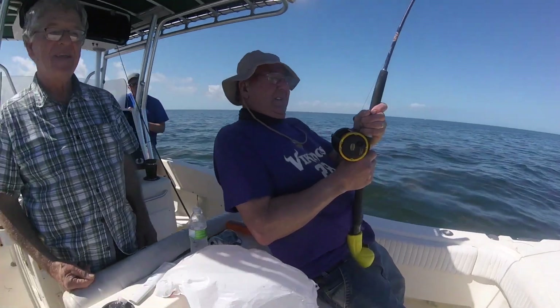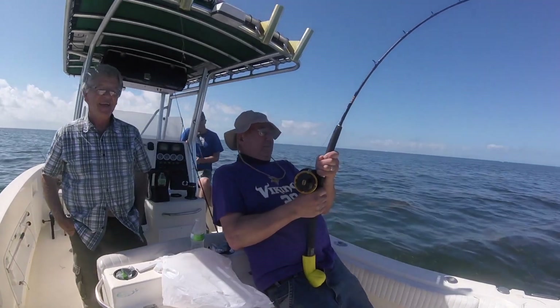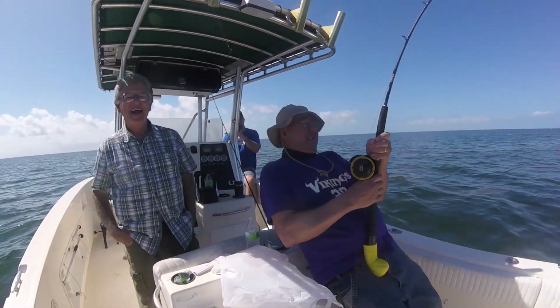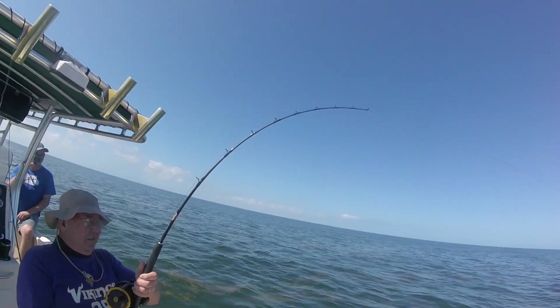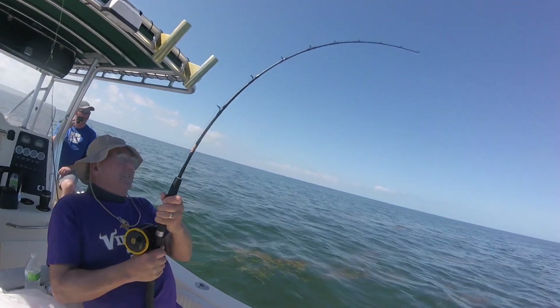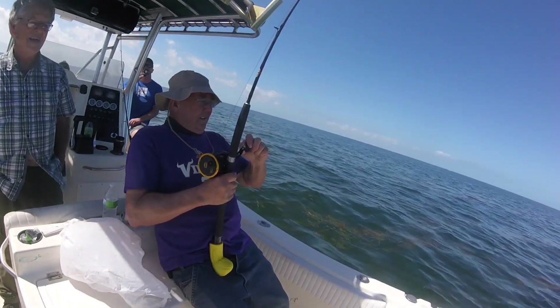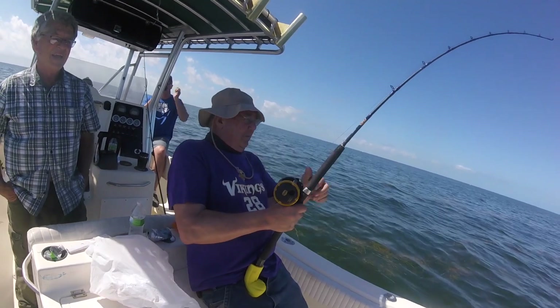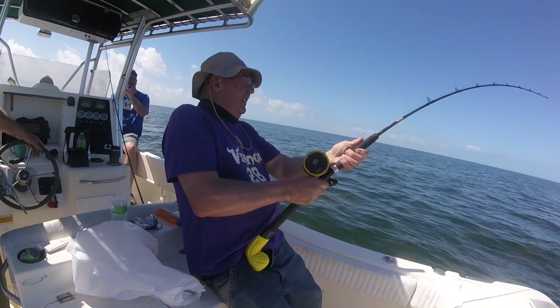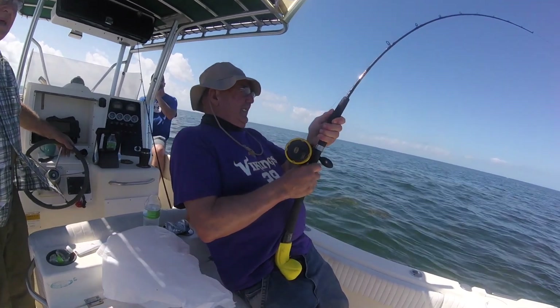Here we got Leroy with his shark on. This one's too big for a one-man show. We'll be trading off on this one. We've got 100-pound test and a rod meant for the job and a reel meant for the job, but we're going to give it all a test today. We're not so sure about the operator, though. You can do it, Leroy.